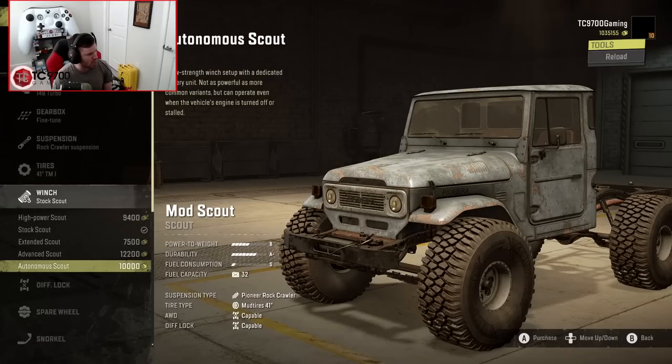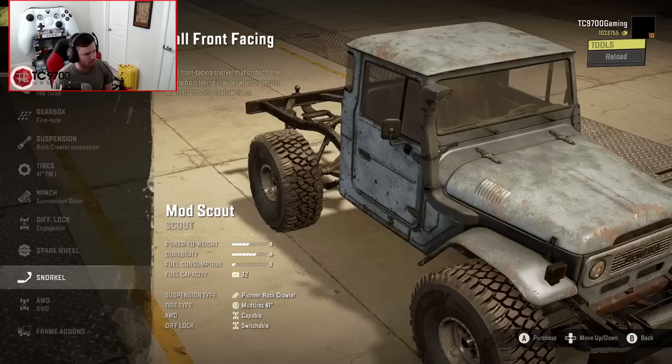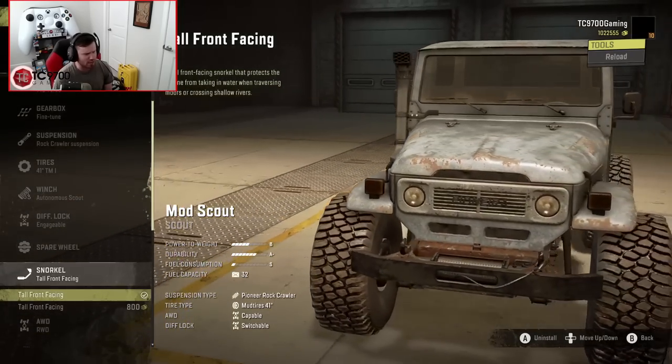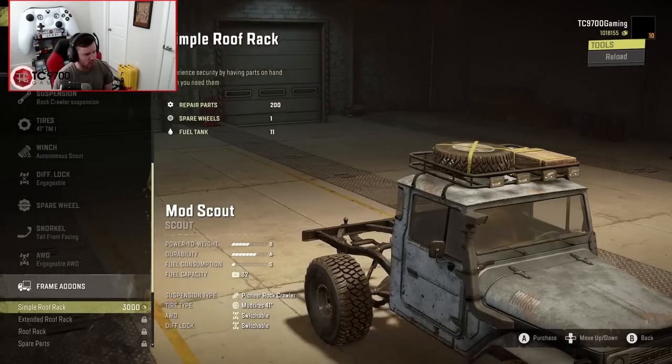Let's go with the Autonomous Scout winch, engageable diff lock, and spare wheel - we'll do that a little bit later on. Snorkels - we're going to go with the tall front-facing. I like that one; it looks like a custom snorkel for this particular chassis. That looks awesome. And engageable all-wheel drive is absolutely going on this thing.